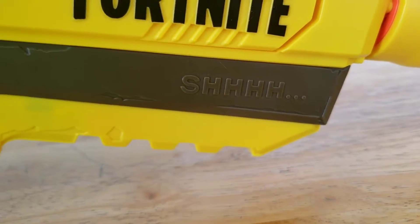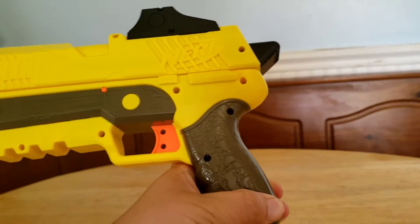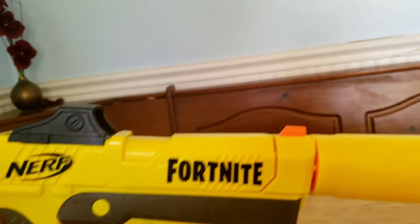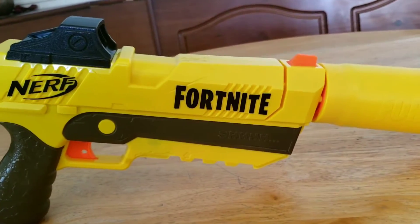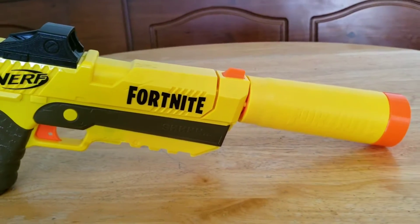It has shading on it, and check out the detail on the other side — that's your aim there. You've got more detail with Nerf and Fortnite. This is the legendary edition because it's yellow, which represents the gold, and the silencer is removable.